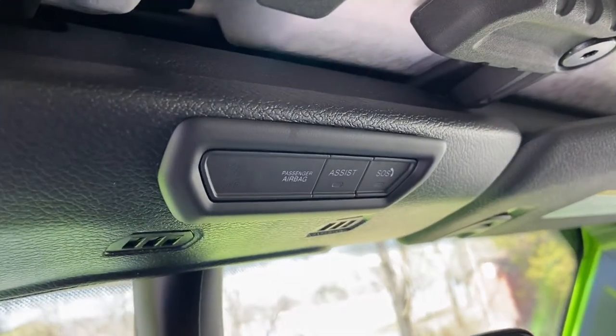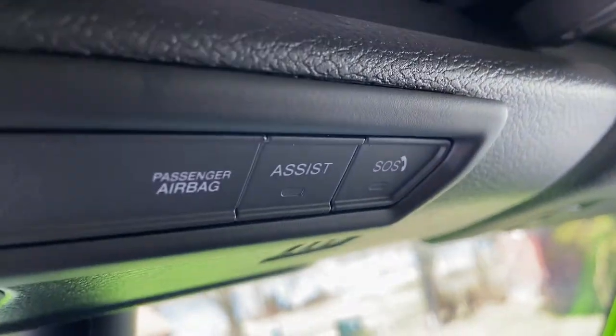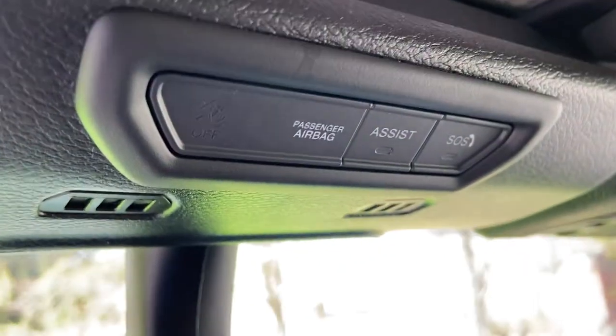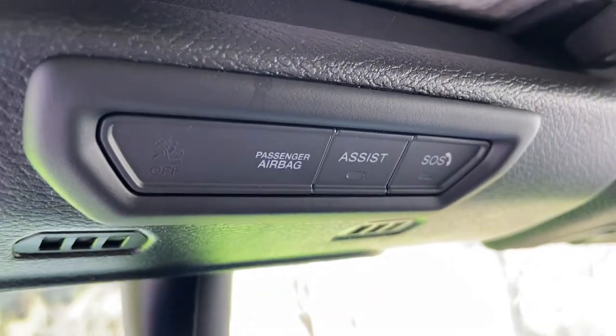Going into the car quickly — above the rearview mirror we have the Assist button and the SOS button, which are connected to the satellite system. If you get into an accident or need assistance and can't call AAA or your roadside assistance provider, you can use these buttons. Those buttons will send a signal through the satellite system your Jeep is connected to, letting people know where you are and that you need help, and they will send service out.